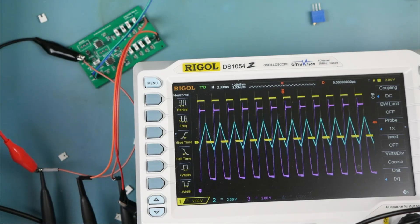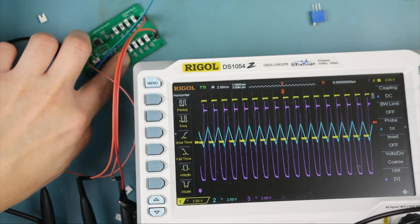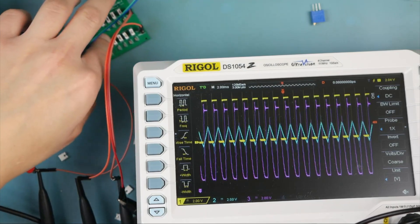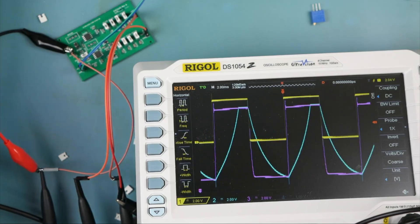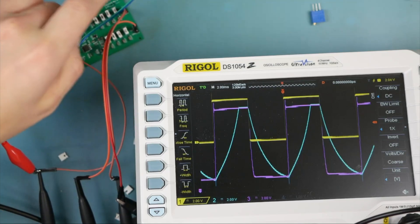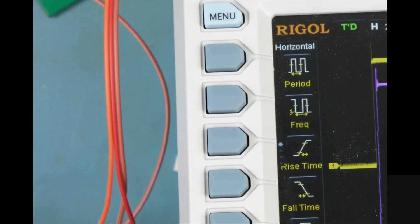Our transistor is starting to get toasty — it's at 700 Hz. Our NPN transistor on the high side is starting to get a little warm there; it must be burning most of the power. We really need to get a thermal camera in the lab.